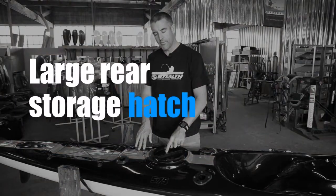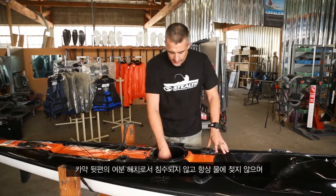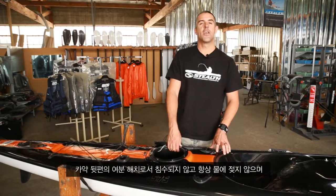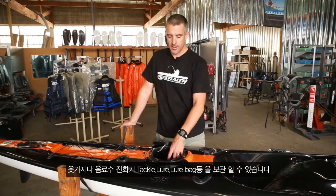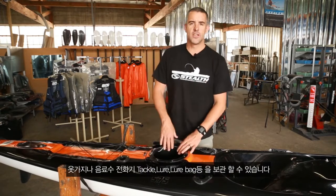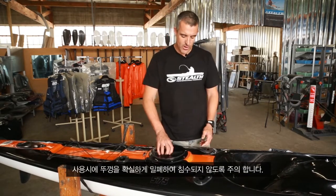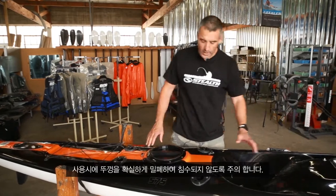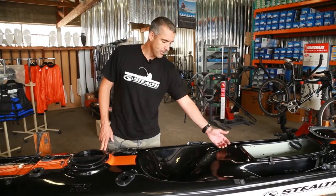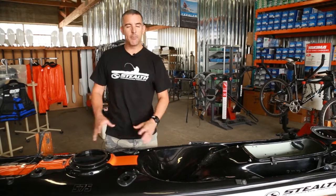Between the four rod holders we have a large rear storage hatch with a fairly large entrance. It's not always 100% dry — we call it a dry hatch, but water can find its way in, so always put valuable items in a waterproof pouch. It's a great storage area for extra tackle, clothing, lures, and lure bags. Combined with the fish hatch, you have ample storage, including under the seat area where you can put a bait box, gaff, or patches.